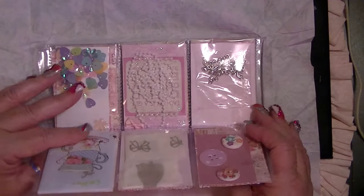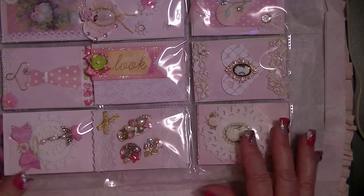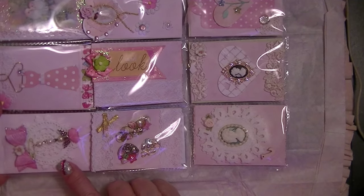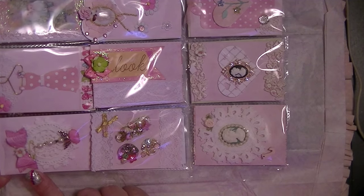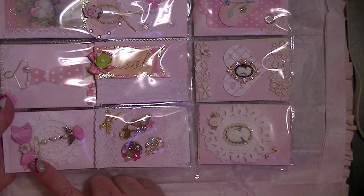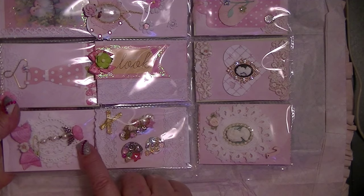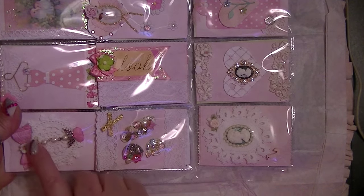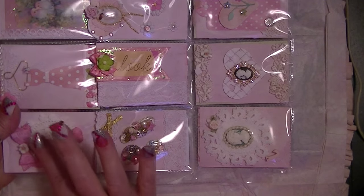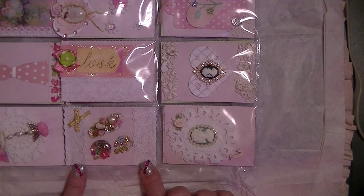Oh, look how sweet! I'm going to turn this pretty tissue paper over so you can see. Oh, this is so pretty! First off, she's got a beautiful bow with a little flower in the center, a tiny colored safety pin that she's made a charm with — just beautiful. A pretty crochet doily, a small miniature one behind there. And down here, look at these beautiful pieces of lace.